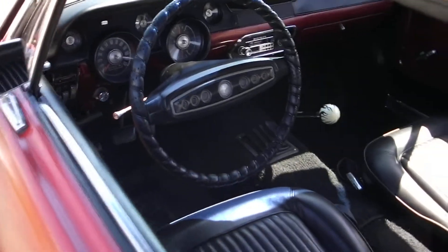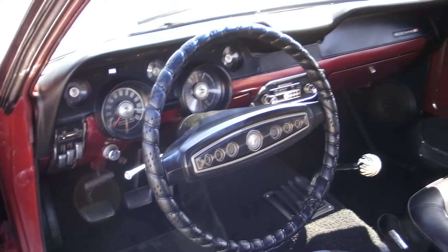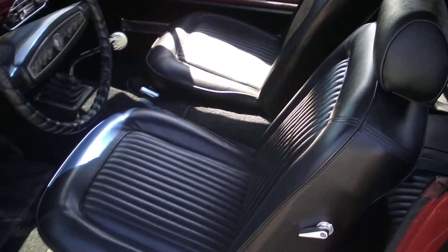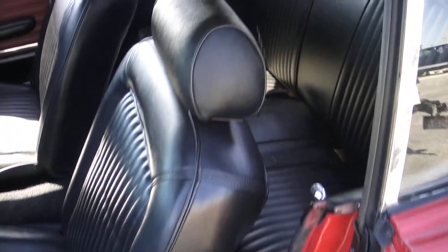Bucket seat, floor shift. The dash is all in nice shape, it's got a new dash pad, and the seat covers look nice. Like I said, it's not a trailer queen — it's just a nice fun driver. If you want something you can fix up with your kids or get involved with, this is the perfect car for you. Mechanically, it's sound — it just needs a little bit of TLC here and there.